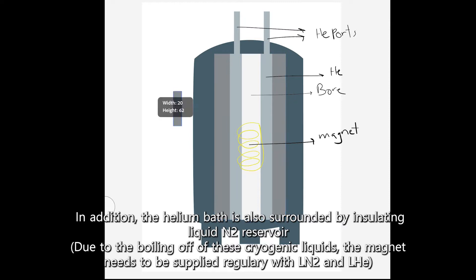In addition, the helium bath is also surrounded by an insulating liquid nitrogen reservoir.